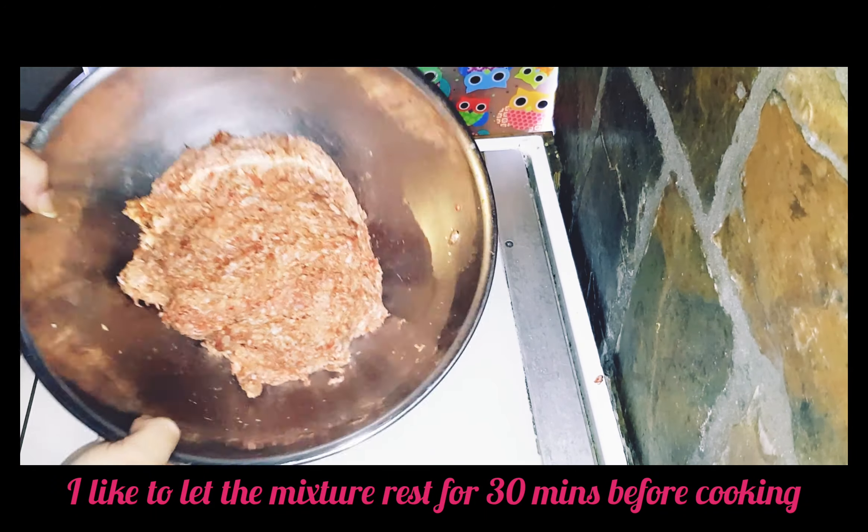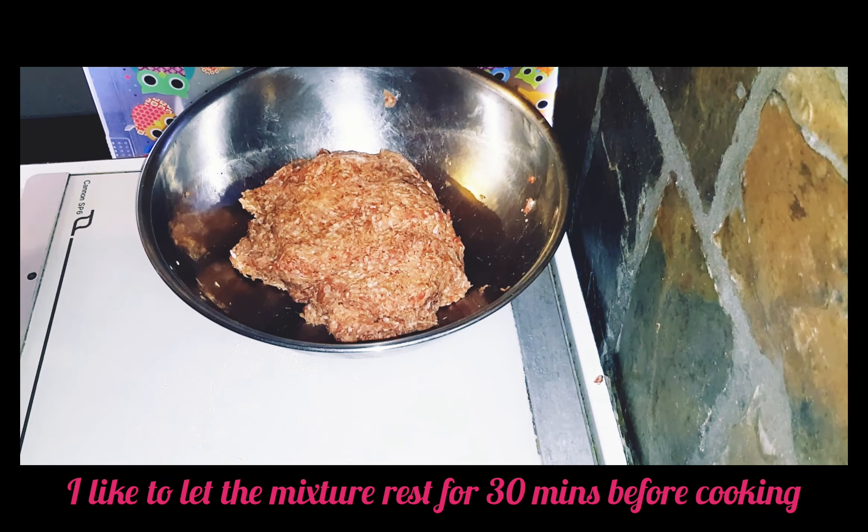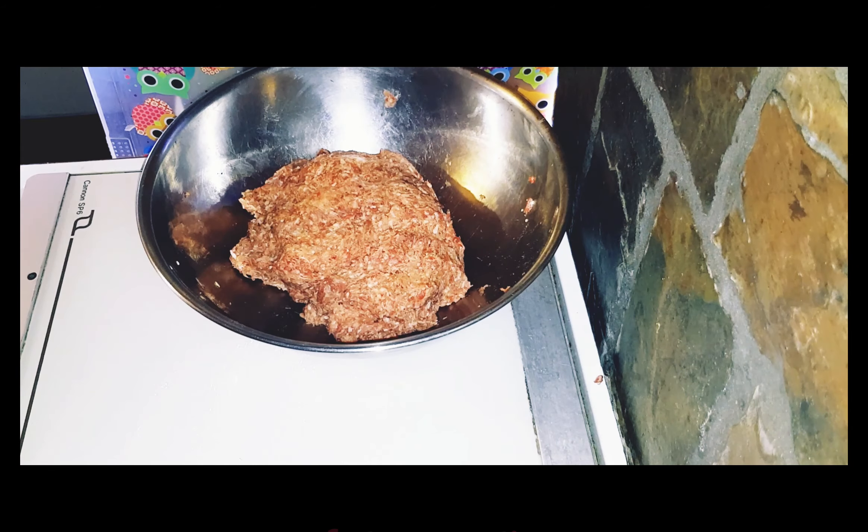So now with my meat all well mixed together, I'm just going to let it sit and rest for about 30 minutes before I form it into patties. The big reason why I mix the meats is that I find sausage muffins are a little bit bland and plain, so I like to spark it up a little bit. This does make a truly delicious breakfast — I'll be back in 30 minutes after the meat's rested.